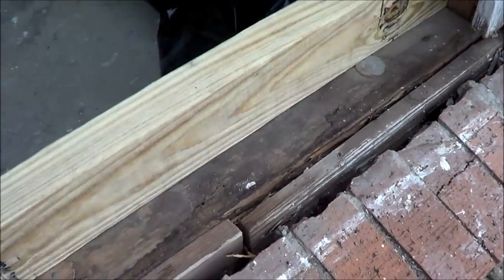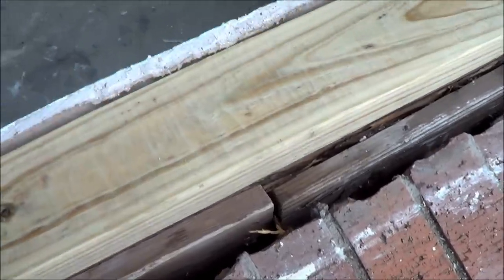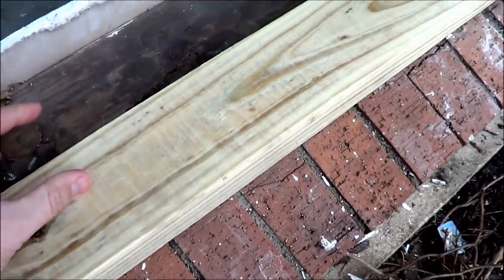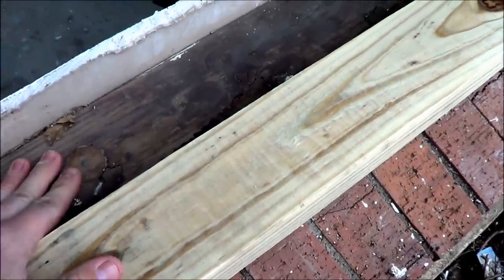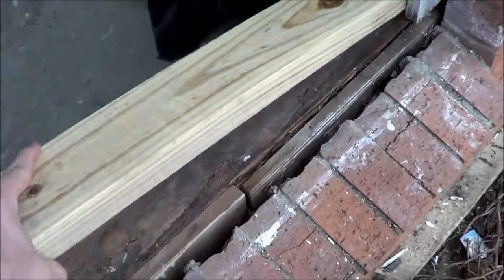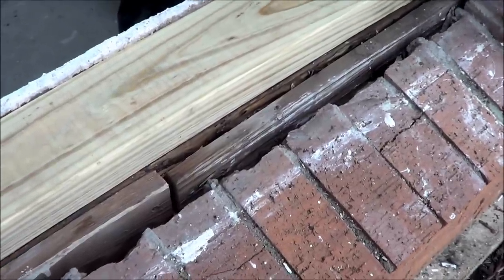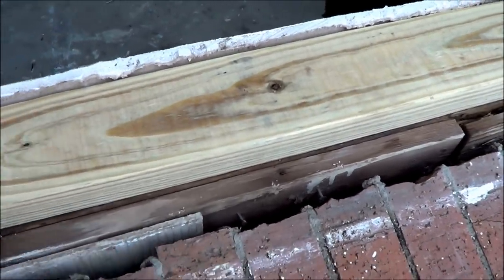Here's the bottom piece of wood I'm going to nail in place using a pressure-treated piece for a little more protection. Before, it was sitting about halfway inside the house and halfway outside, but I'm going to set it all the way back so the window sits on it, and then we'll put some trim on the outside. We're going to use PVC trim on the outside, which will never rot and will last quite a while. We'll nail this in place, make sure it's level, and set the window on top.